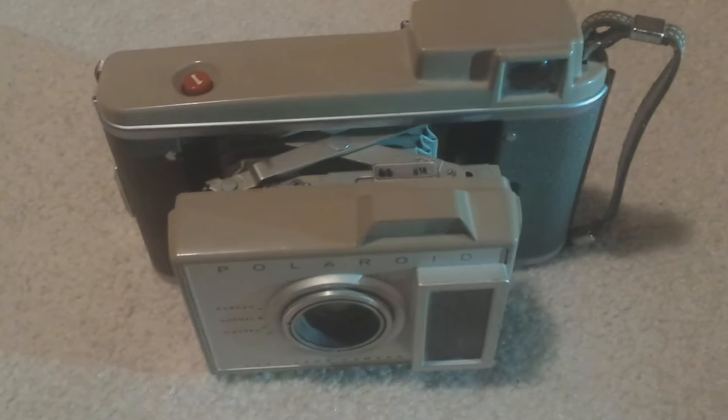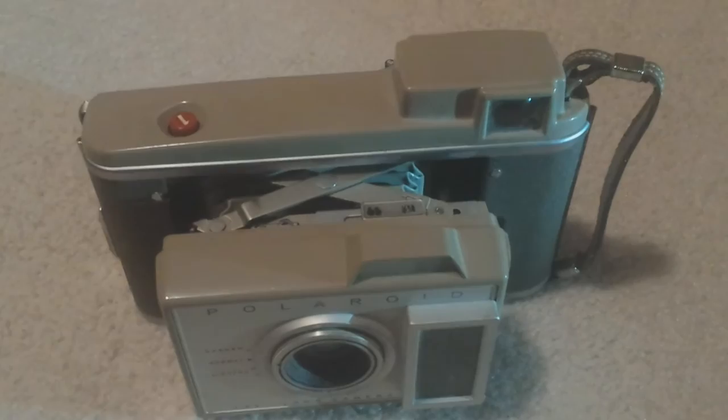But it's still in really good condition body-wise. There's no chips or nicks or anything. This camera does bellow out a lot, like the EE-100 Special. It's not as much of a bellow — it's a lot smaller — but definitely really cool.